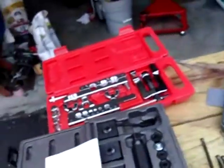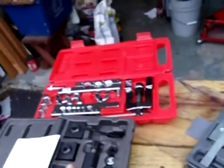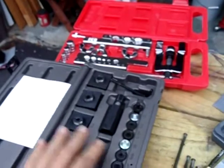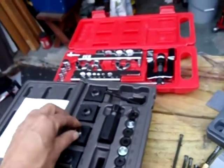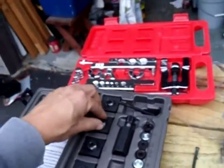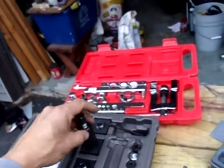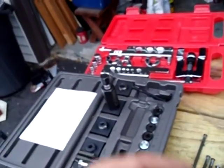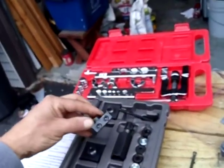I rented a tool from the auto parts store — same problem, it wouldn't hold the tubing, couldn't make a flare. So I went to eBay and found a more advanced design and bought it, but I had trouble with that too. I know guys on YouTube use these really well and they work as intended, but I couldn't get it to work that way. I think there may be an earlier version and a later improved version.